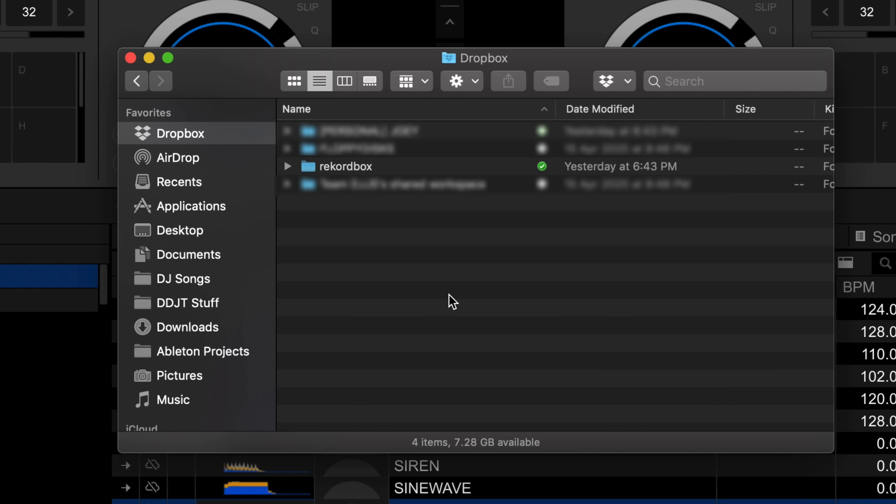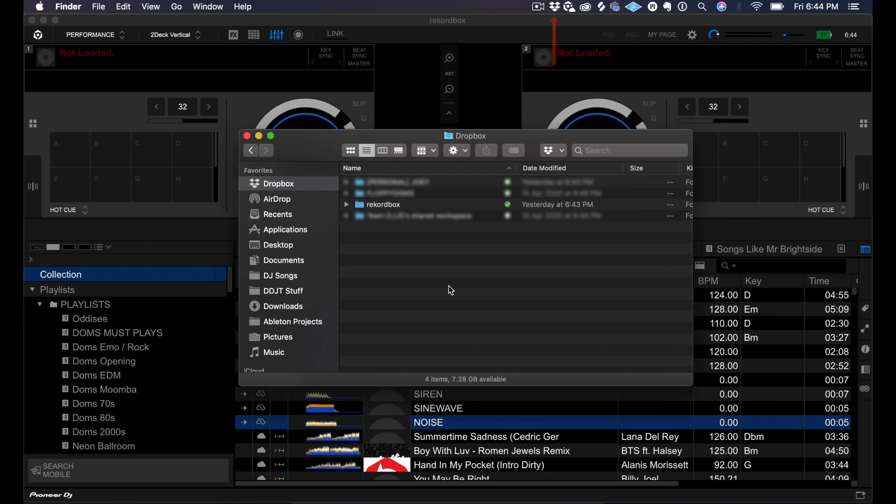You can also sync manually by clicking on the Dropbox icon. When it comes to the metadata, Rekordbox syncs with Pioneer DJ's own servers, and this updates every 30 seconds. So any changes you make to track data like hot cues, labels, and loops get synced automatically. You can also force it to sync by clicking on the Rekordbox icon at the top of the screen.